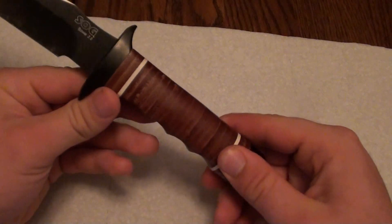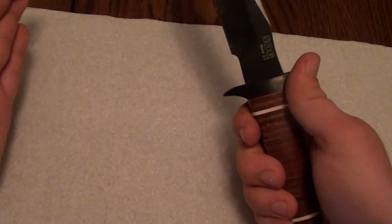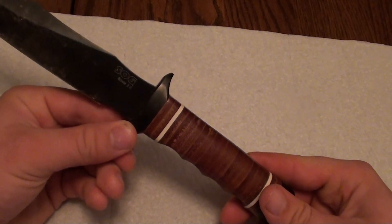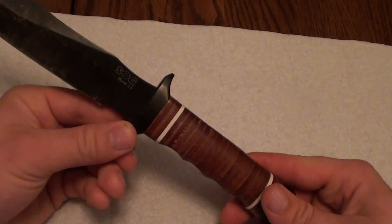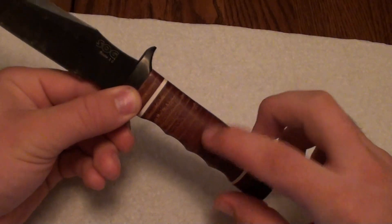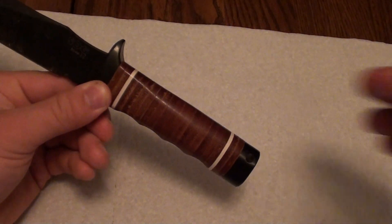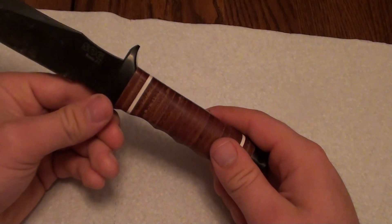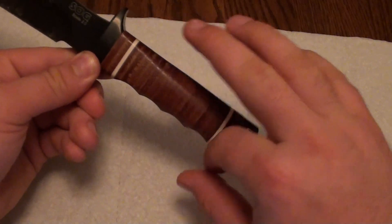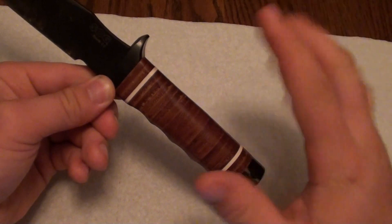That's just my experience — someone else might buy this knife and it might fit their hands. But I handed this knife to my brother and asked what's the first thing he noticed when holding it, and he mentioned the handle: it's off, it does not feel good. So I really believe SOG would do themselves a favor by not milling out these finger grooves — I think they'd be a lot better off without them.